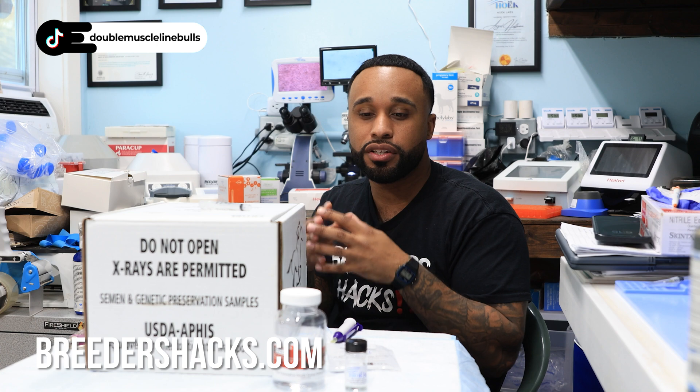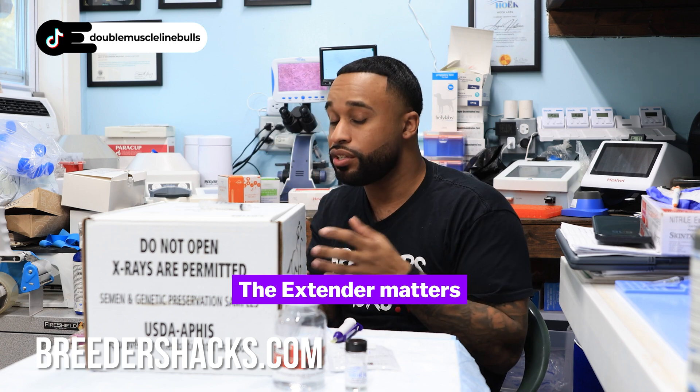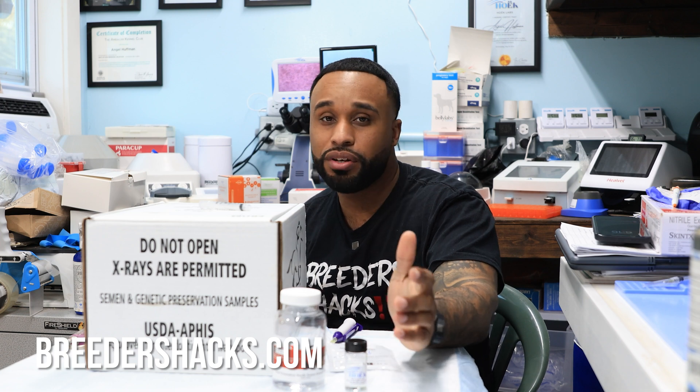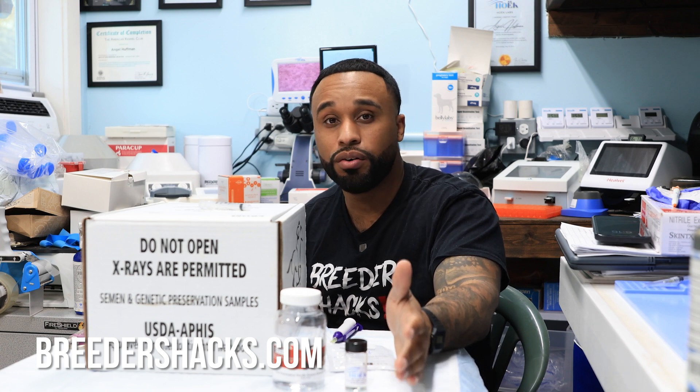If you are shipping semen as a professional breeder — whether it's horses, dogs, whatever — the extender matters. You want to do your own testing. Ask the people you're getting a collection from about the extender; ask those questions. It's really important for keeping and preserving the semen, keeping it alive and motile. Do your homework, do your research. In my opinion, don't go cheap on the extender — get something high quality that's most likely going to agree with your dog.